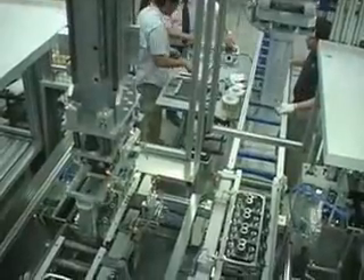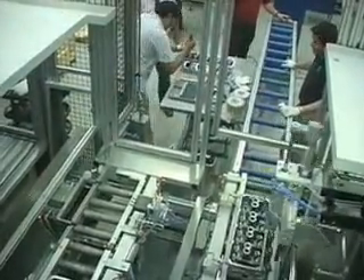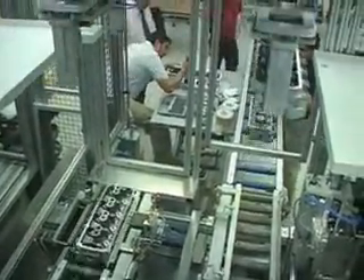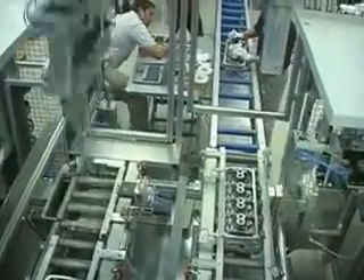Bosch Rexroth and AMT pursued a very aggressive time frame to create the new machine. This video shows the machine in AMT's plant in Germany, and the operators are two actual plant employees from Saltillo, Mexico. They worked on-site with the machine during final acceptance testing before it was shipped to Chrysler's plant.